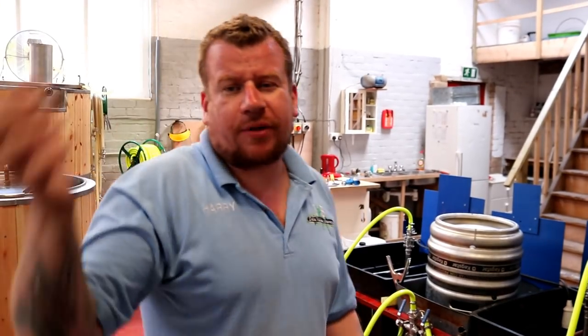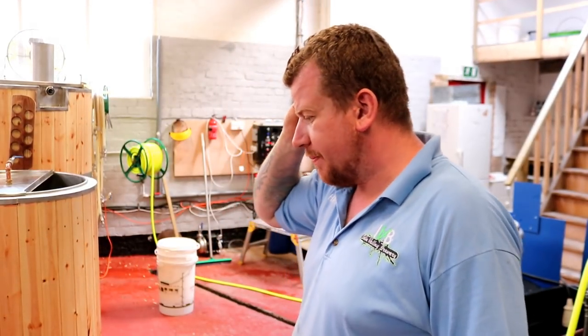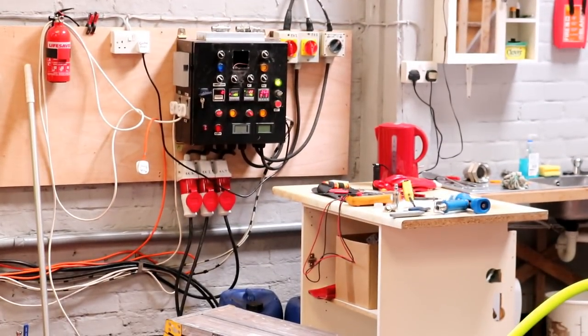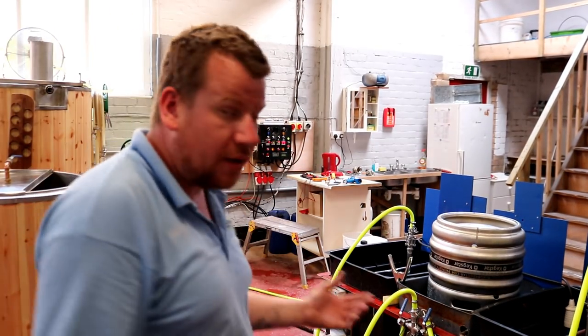There wasn't much video captured for the weighing out of the grains — I started doing it, got a few shots, then noticed I hadn't turned the camera on. Old trick. So then I thought I'd just get the water set up with a timer for tomorrow. You'll notice something missing off the control panel — the timer seems to have completely failed.